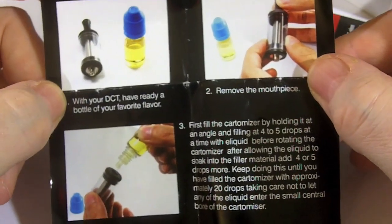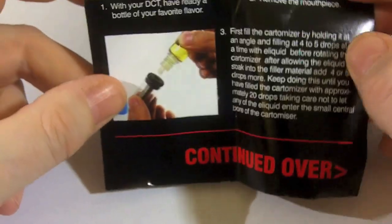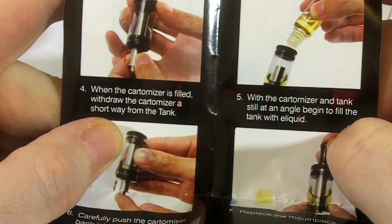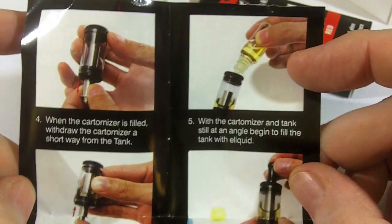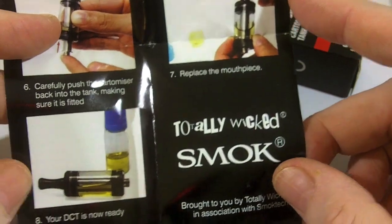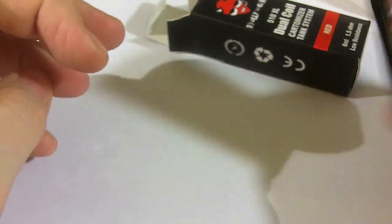Get your bottle of juice. Take the mouthpiece off. Fill the cartomizer. Push it to the side, down and to the side a little bit. Dribble the juice down the side. Push the tank down. Put your top back in and vape away. For new folks, it's great that it actually has instructions.